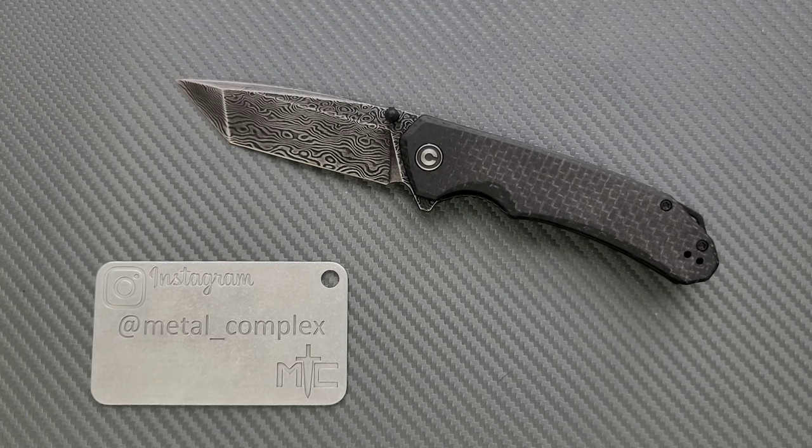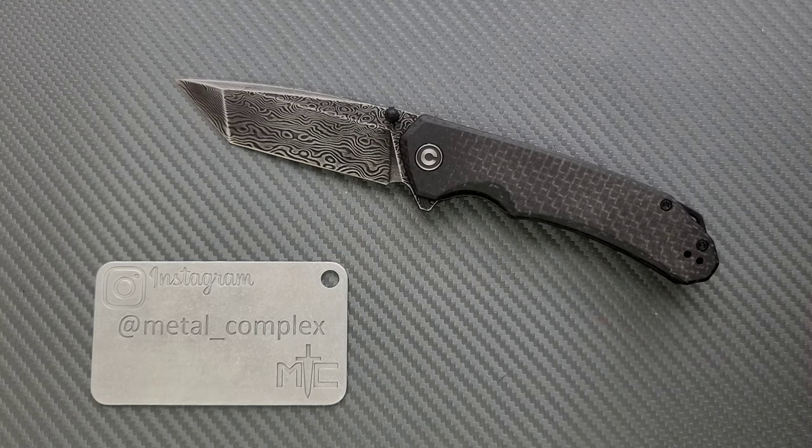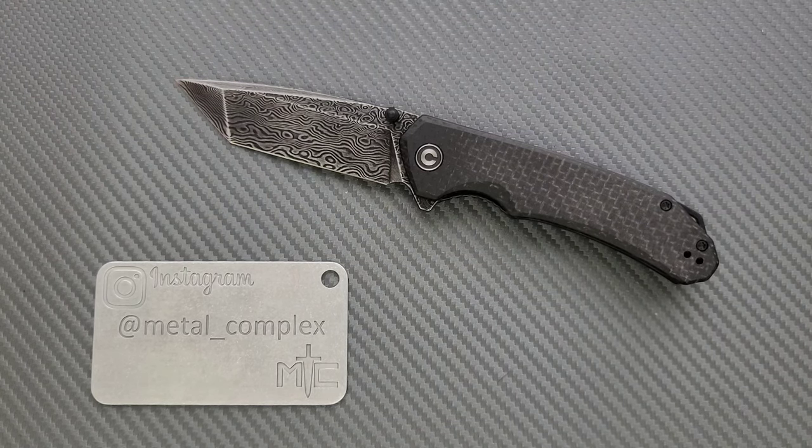The drop point blades that are non-Damascus come in 14C28N, which makes this model very interesting in the drop point configuration. D2's fine and the Tanto's fine, but at this price tag, 14C28N is pretty cool. You can check it all out in the description — lots of different colors and things like that.